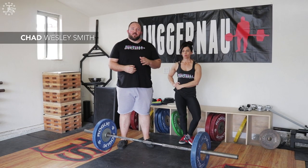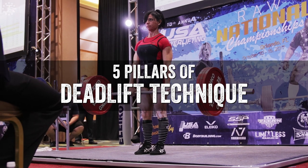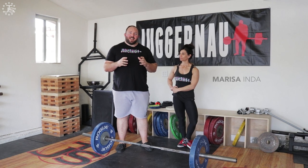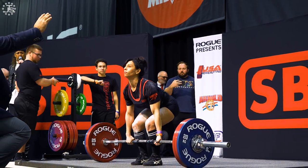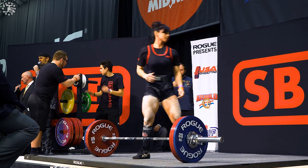Hey everybody, Chad Wesley-Smith here, bringing you the fifth and final installment in our Pillars of Great Deadlift Technique series. I'm joined by IPF world champion and world record holder Marissa Inda, and today we're going to be talking about the lockout portion of the deadlift — particularly how to initiate an early lockout so you can shorten the distance you have to pull the bar and really maximize the effectiveness of your hips.